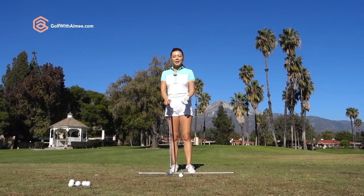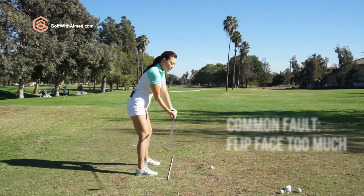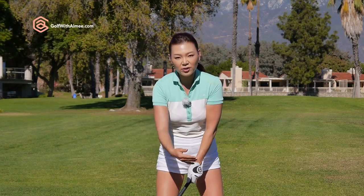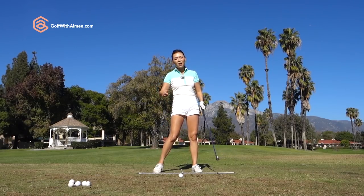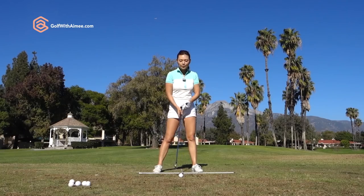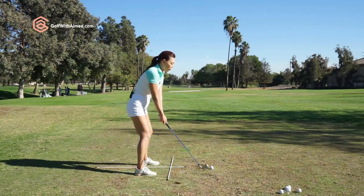A lot of you that start shanking — when you take a look at your takeaway, a lot of you start flipping way too much. If you're flipping open the face in the starting part of the swing, that means you have to flip it back over to try and get it square. And if there's a lot of motion in your hands and the club face, then there's less chance you're going to come into the ball square. So we're trying to get the club face traveling more square throughout the whole swing.